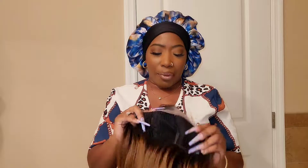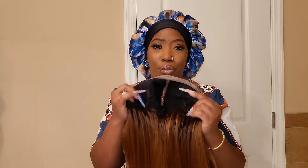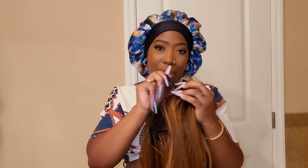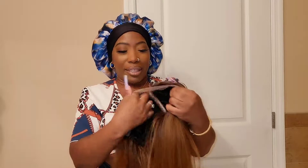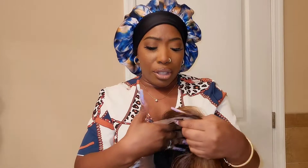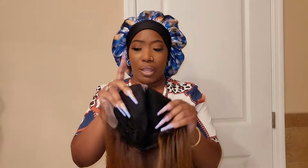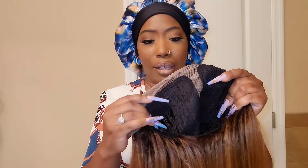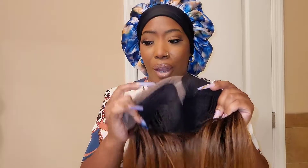Cap construction: you get a total of three combs — two combs in the front, a comb in the back — and then you're going to get adjustable straps. She does come with baby hairs along the perimeter of the unit. She is a lace parting unit, so you don't have much lace parting to work with. Your lace is going to give you ear-to-ear coverage.